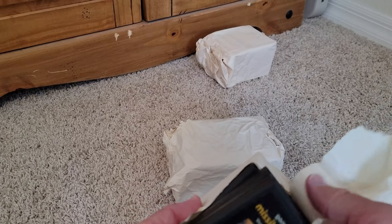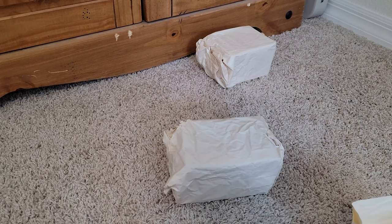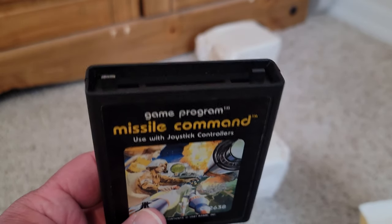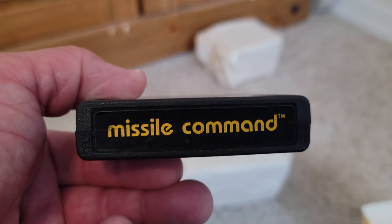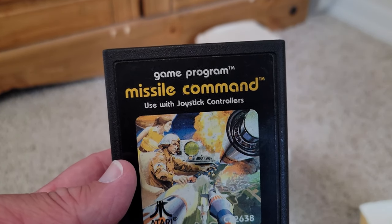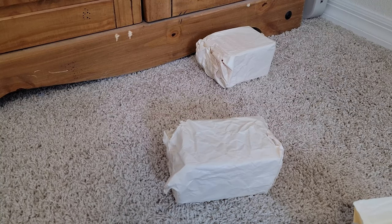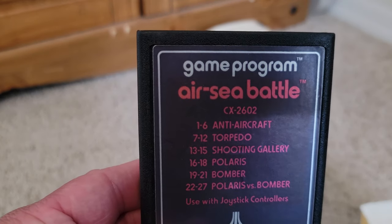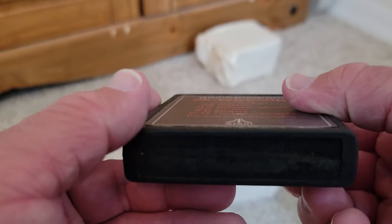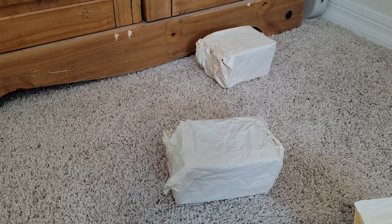Let's unbox and see what we've got here. First of all, we've got Missile Command — a very classic game, for use with joystick controllers. I love the Atari font — it's so iconic, it's on the system and all over the games. These say Game Program, even with the trademark on it. We also have Air-Sea Battle, which shows the different games on the cartridge: Anti-Aircraft 1 through 6, Torpedo 7 through 12, and so on — games you'd select with the switches on the front. And we have Yars' Revenge — what an amazing game, with incredible box artwork.